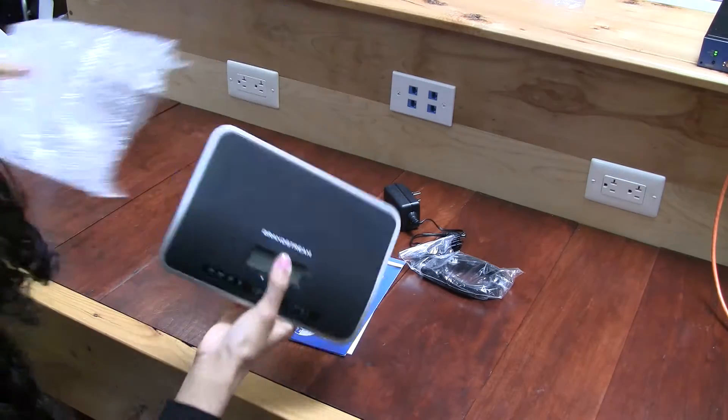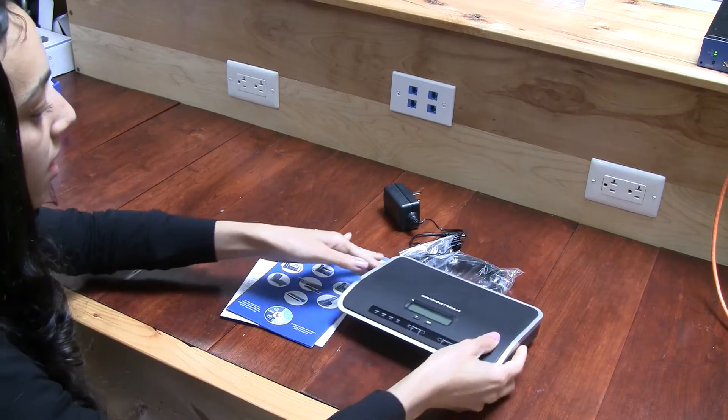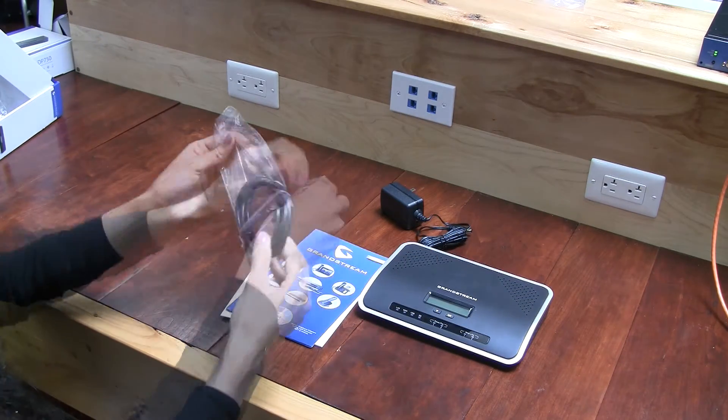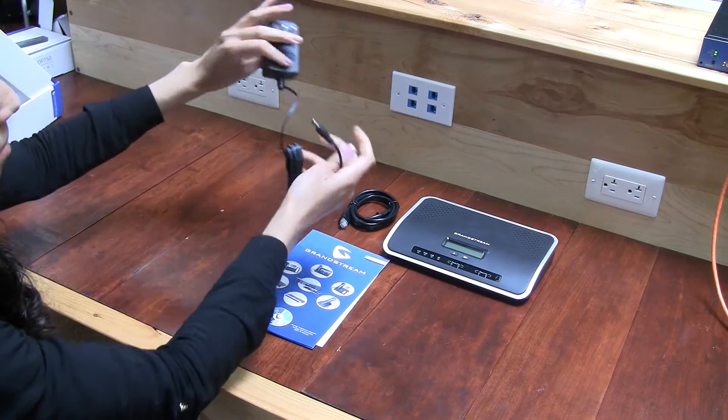It's very small and lightweight. You can really fit this in your bag and carry it around with you. Here's the ethernet connector and the power supply.